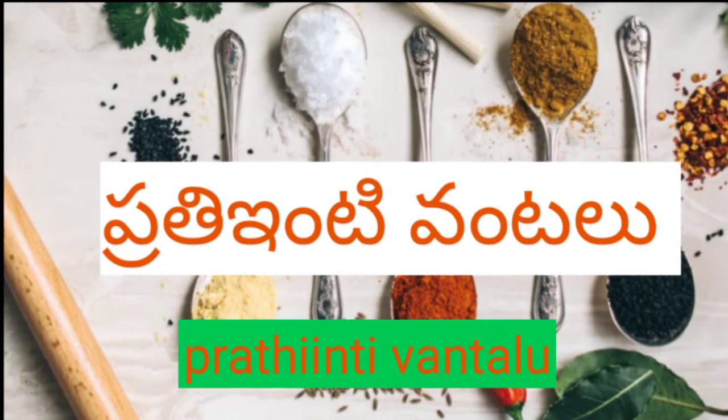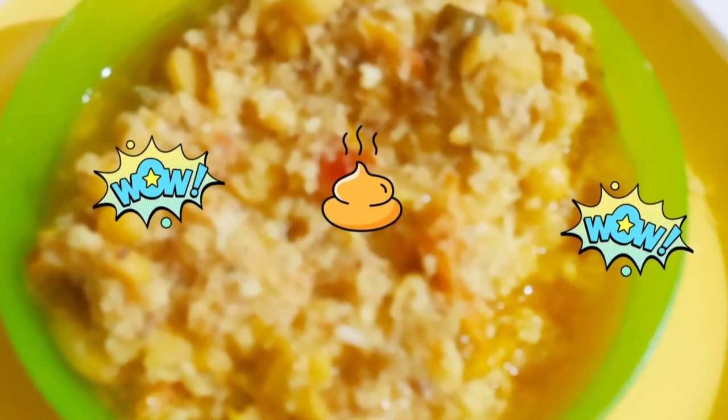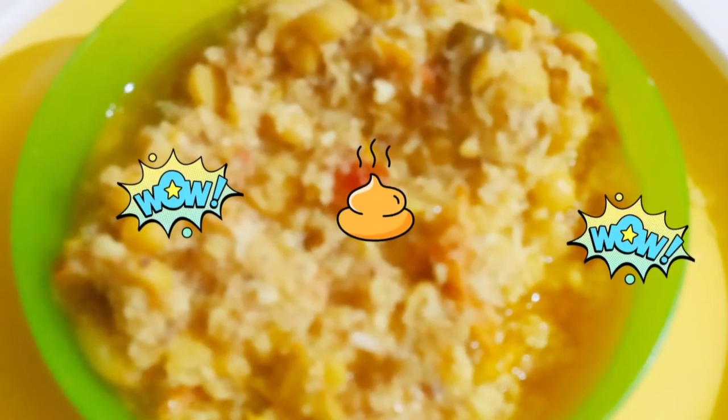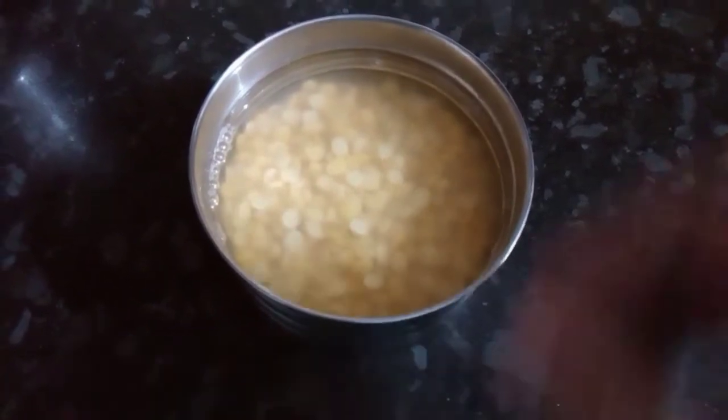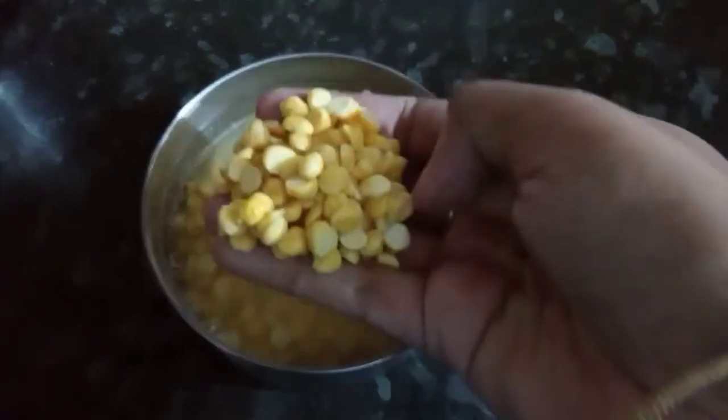Welcome to my channel, Prady Indian Tual. I am going to show you a little bit more about this video. If you want to watch this video, please subscribe to my channel. Today, I am going to make a variety of dishes.